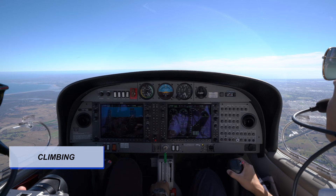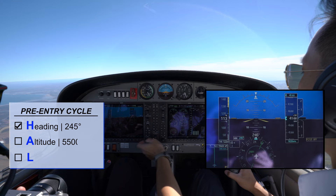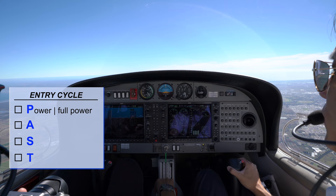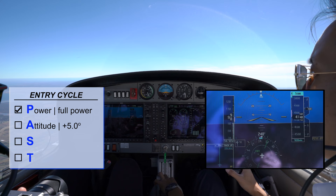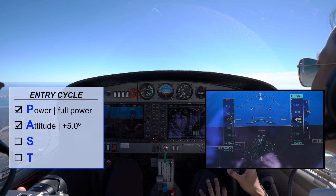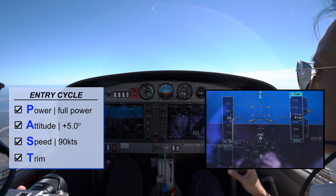In a climb, the pre-entry is H-A-L. Heading: 245 — set heading bug. Altitude: let's say we're climbing to 5,500 feet — set 5,500. Lookout: left, centre, right and up — no traffic, and we can start to climb. Entry cycle P-A-S-T. Power: set. Attitude: cruise climb, positive 5 degrees. Do not forget to apply enough right rudder to maintain balance and directional control. Speed will settle at around 90 knots. Trim back until hands-off state.